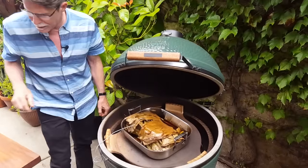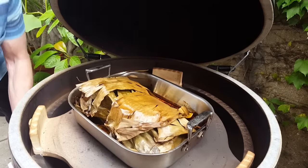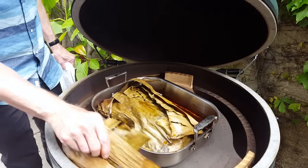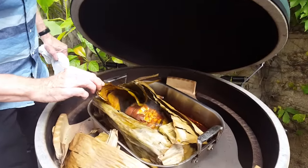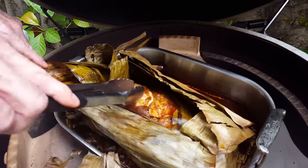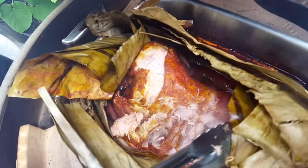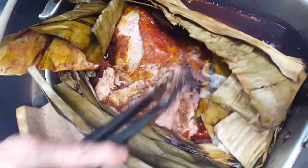We've reached about 200 degrees internal temperature for this beauty. Let me get rid of all this stuff on top — wow, I just wish you could smell what I'm smelling right now. Unwrapping it — see, it's steaming. What I want to show you is the texture of a good cochinita when it's ready to pull. Look at how tender that is, and see how all those beautiful juices have reduced at the bottom of the pan. Gorgeous stuff. That's cochinita pibil — that's the real stuff.